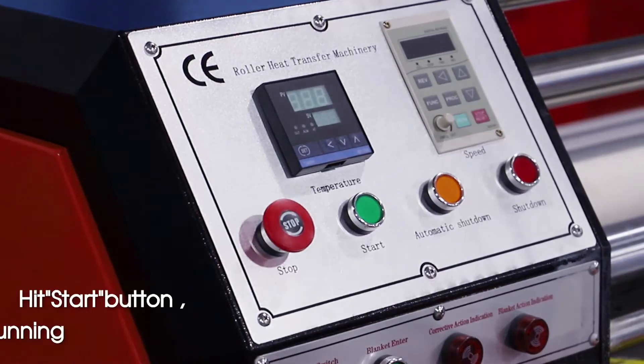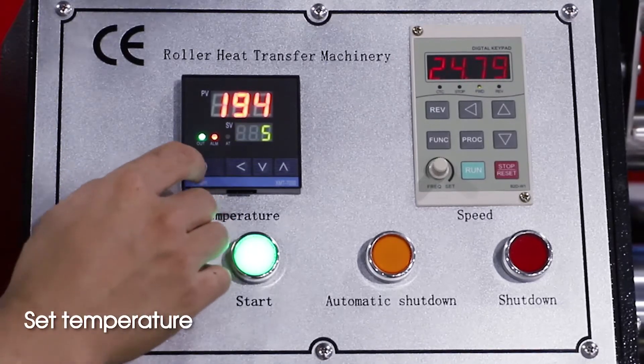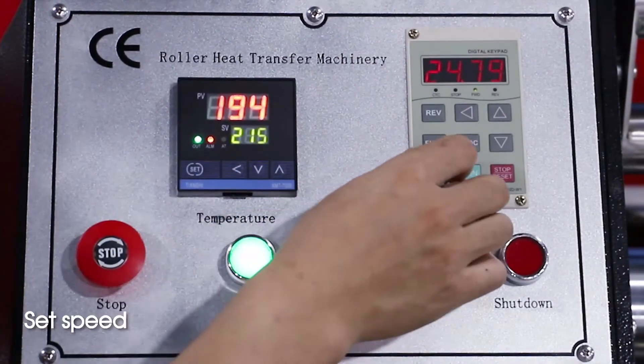Hit start button. Machine starts running. Set temperature. Set speed.